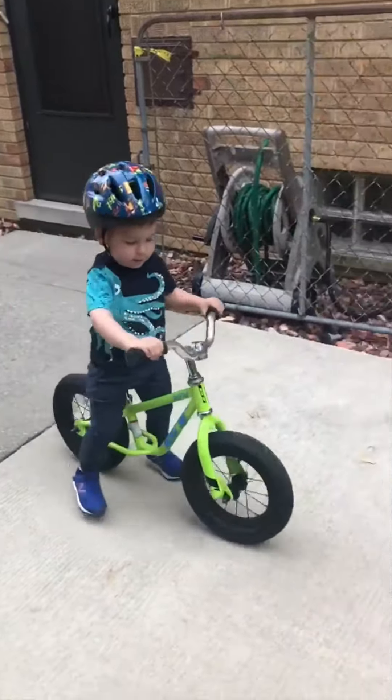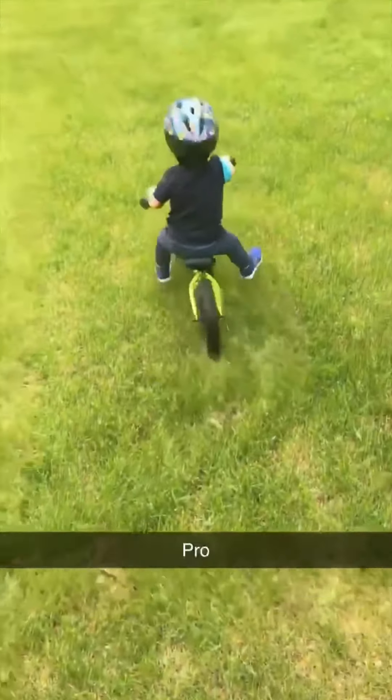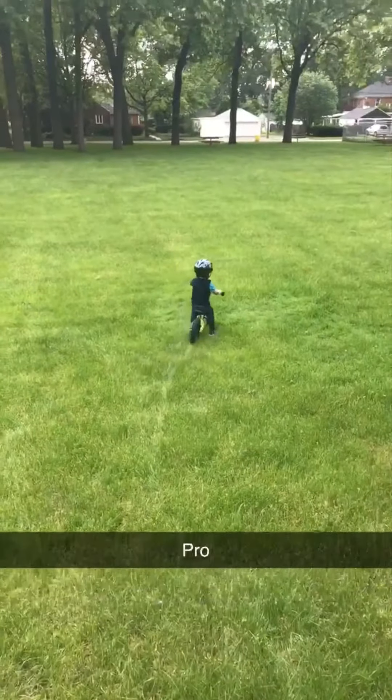As you scoot, try picking up your feet and see if you can glide a little. If you can, find a little grassy hill — gravity will help give you some speed.